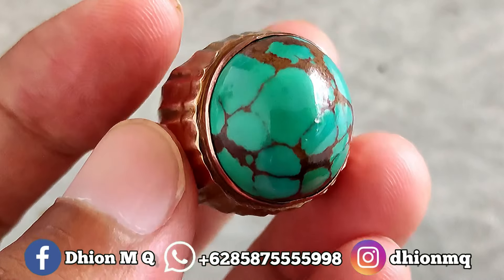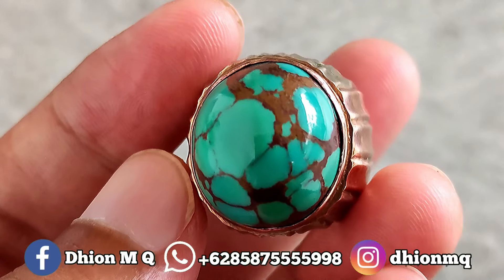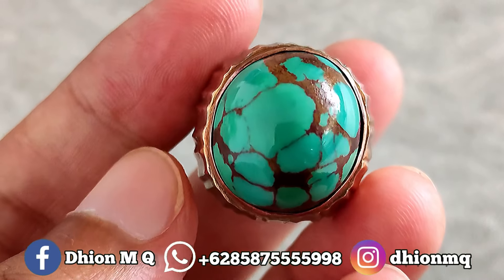Kemudian untuk materialnya ini mulus licin dan juga super kinclong, tidak ada krek, tidak ada retak-retak sama sekali. Full mulus licin dan juga full kinclong.